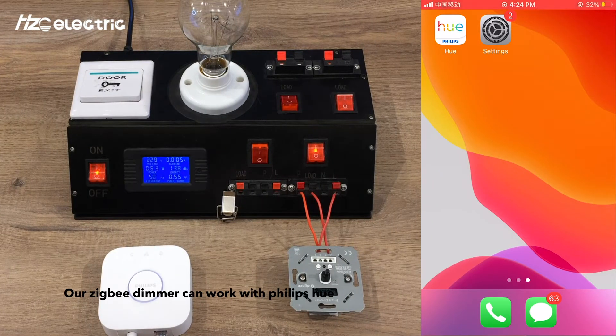Our ZigBee Dimmer can work with Philips Hue, Amazon Alexa, and Google Home. To connect with Philips Hue, please make sure you have your Hue Bridge and your phone on the same Wi-Fi network.